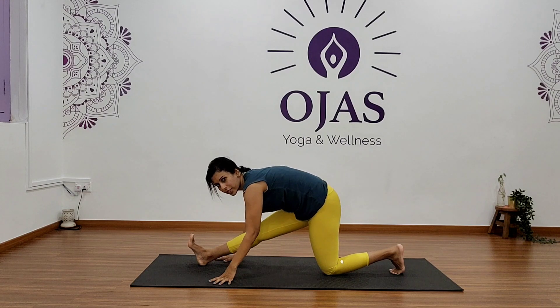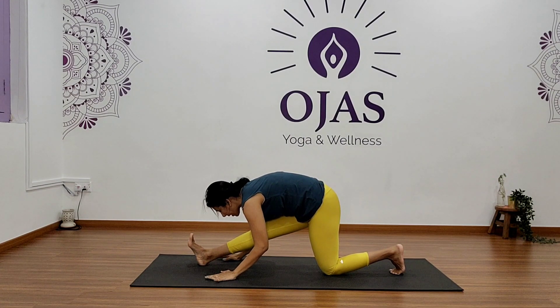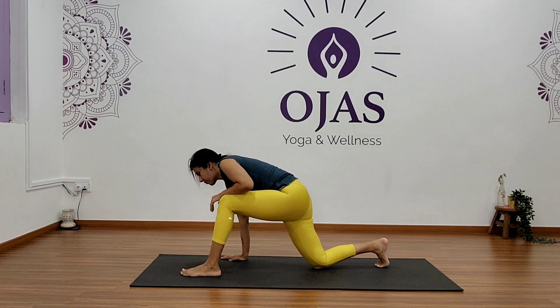Okay, slowly come back. Now from here, move your hips back. Let's do a hamstring stretch — straighten your right knee and fold forward for five, five, four, four, three, two, and one.